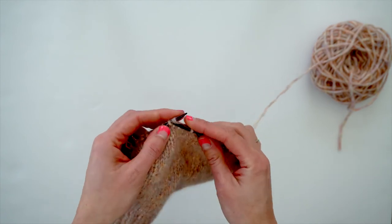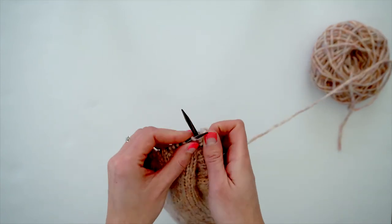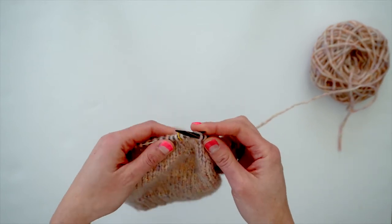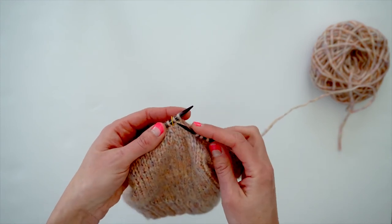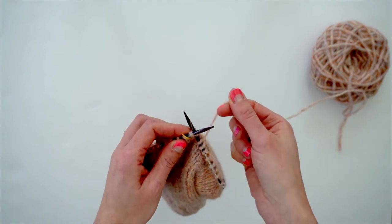So let me show you both of those again. I have two stitches before my next marker, and here I'm knitting the knit two together stitch again. Insert your right needle into these two stitches and simply knit them together.